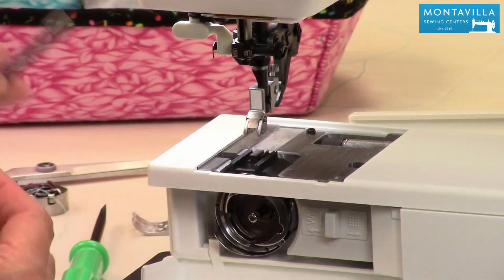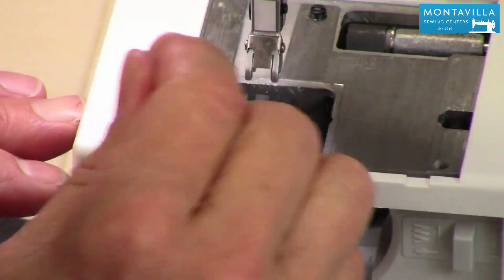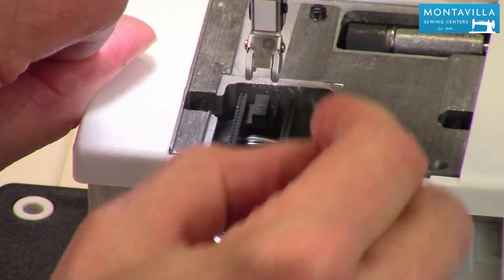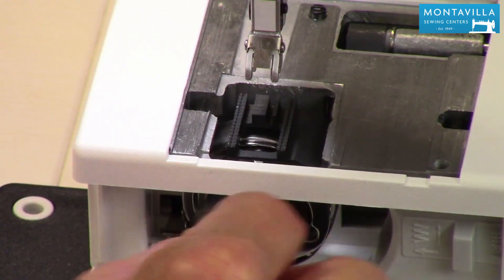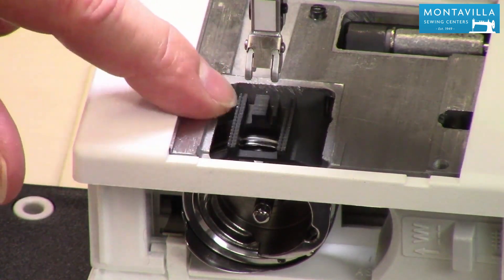Now we can take the included brush that came with your accessories, brush around the feed dogs — you can also lower the feed dogs and get in there a little bit further. It's okay to use the vacuum cleaner hose attachment to brush out there really good, and then brush in the bobbin area. We want to brush in there really good, especially between the feed dogs, because that's where lint from flannel can build up.